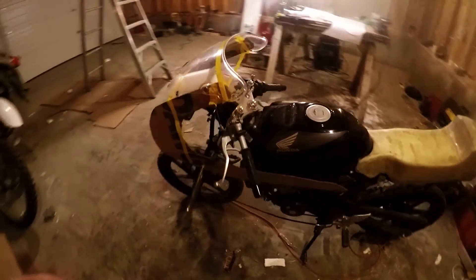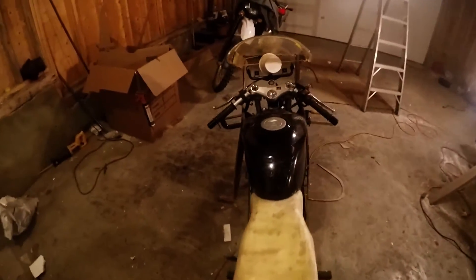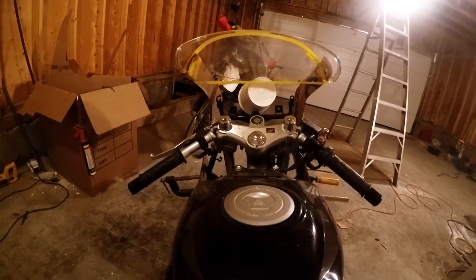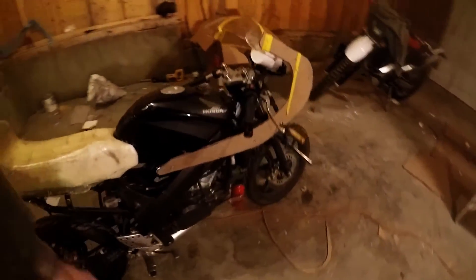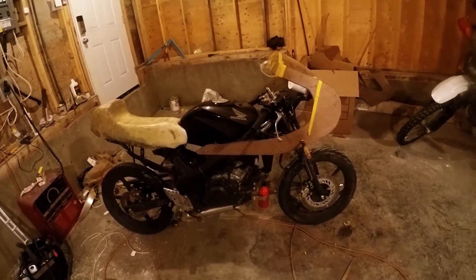So this is the hilariously shitty mock-up we got going on with my soul pan to hold up the windshield. But I kind of purposely designed a little bit of an ugly bike and I like it. I'm not going to lie to you. I think we're going to go with it.